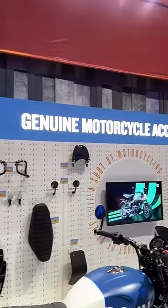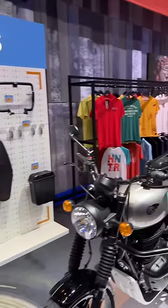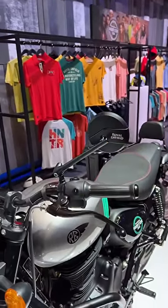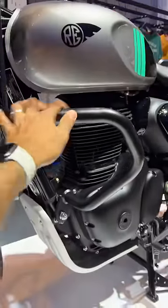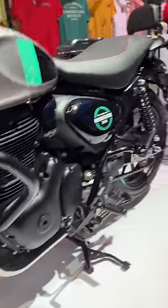This is the Royal Enfield Hunter 350, and Royal Enfield is offering 23 genuine motorcycle accessories for it. This is the urban theme, this is the suburban theme, and here you can see the mirrors are slightly different. It gets this large crash guard and a silver sump guard as well.